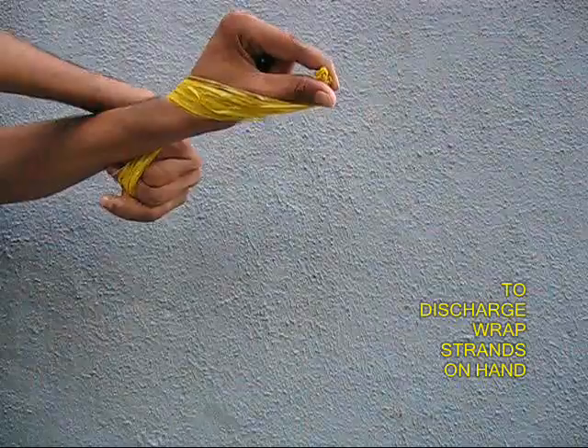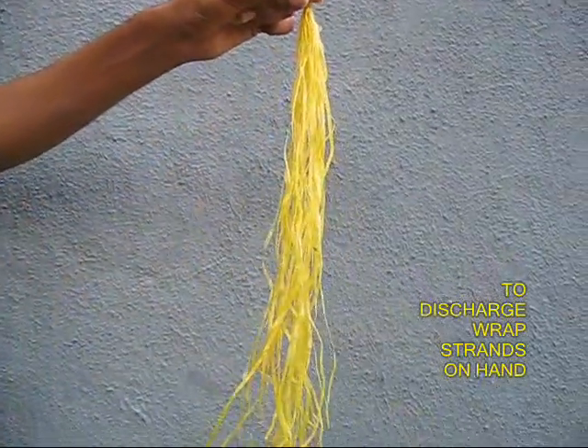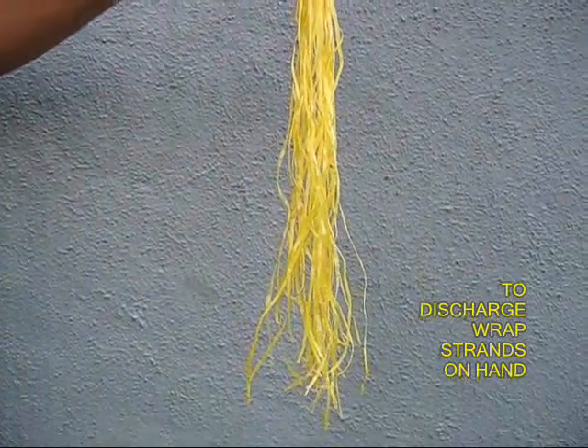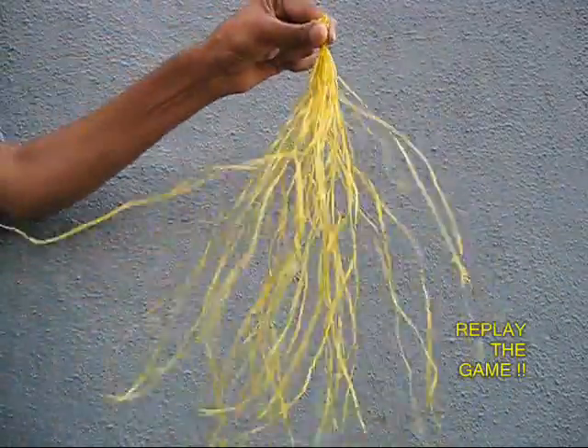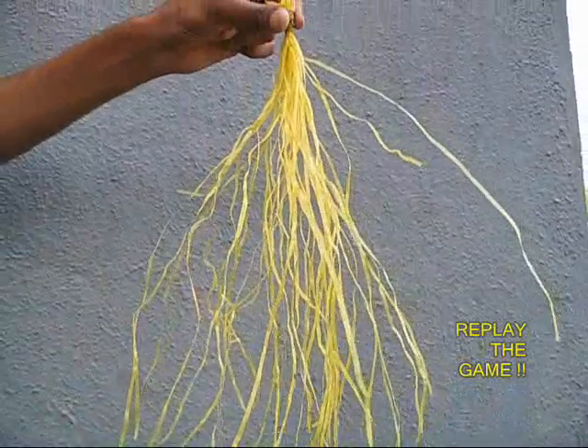If you want to discharge it, bring them to your hand and the charge goes into your body. Once again rub them quickly with your fingers and the strands acquire a charge and they spread out, repelling each other.